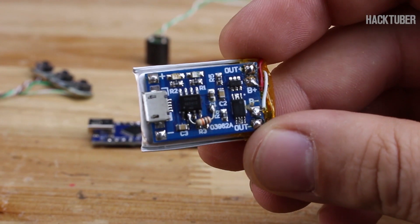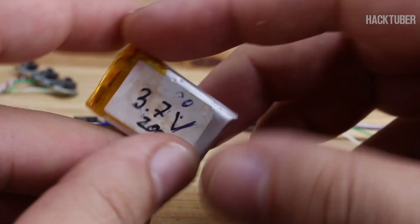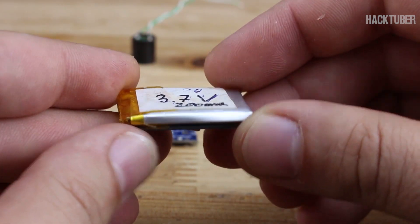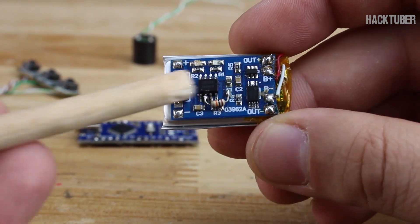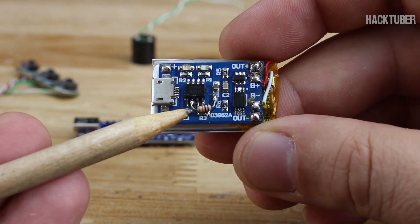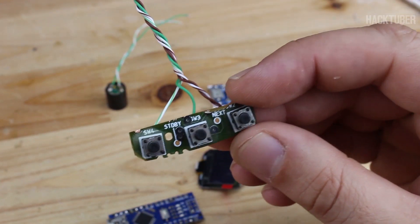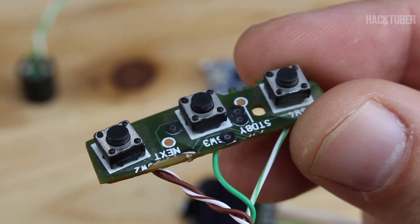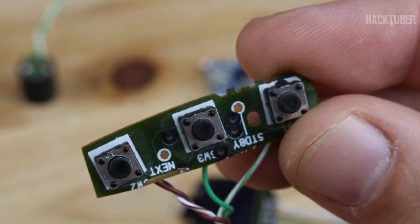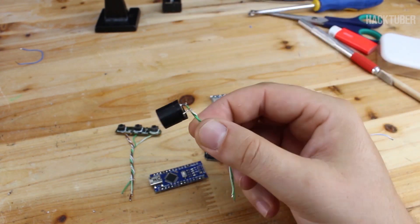A LiPo battery charger module with a micro USB connector and a small LiPo battery attached — remember to replace the resistor for a lower charging current if you don't want to damage the battery. Three micro tact switches — you can buy them new or pull them out from junk parts like mine. Next you will need a passive buzzer, meaning one without an oscillator.